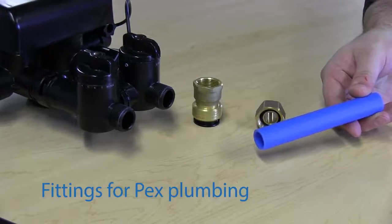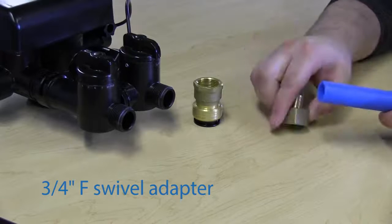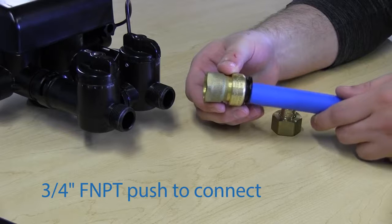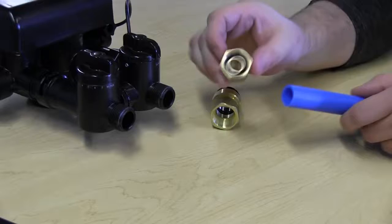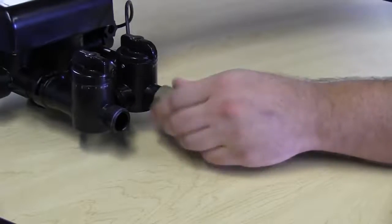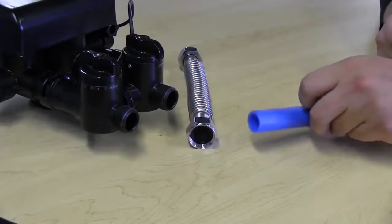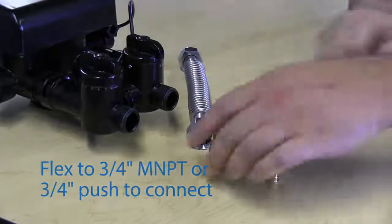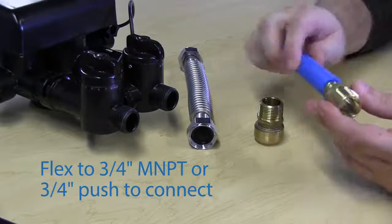If your plumbing is PEX, you can use a female swivel PEX adapter, or the same push connect fittings designed for copper, CPVC, and PEX with female adaptors — these also screw onto the back of the bypass. With PEX and a flex connector, we also have male options: male push connect and male PEX adapter, both compatible with the recommended flex connector.